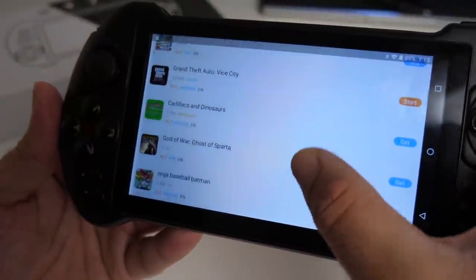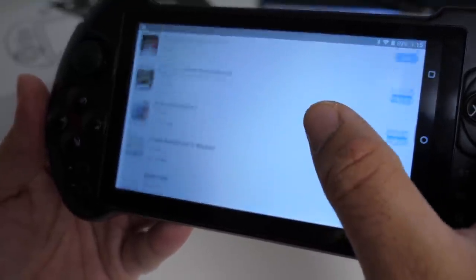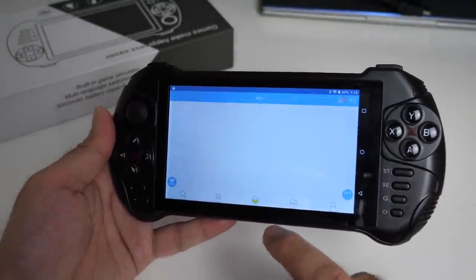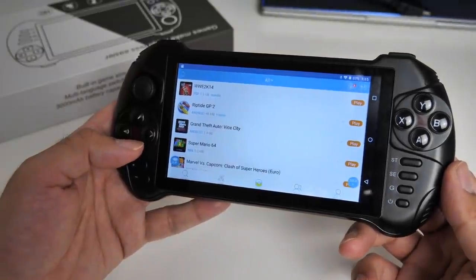From Happy Chick you can search any game you like. You've got various platforms: N64, GBA, Arcade, PSP, PlayStation, Dreamcast — there are a lot of games to choose from, it's a complete library. If you click on Play, you can see I've already installed a lot of games.